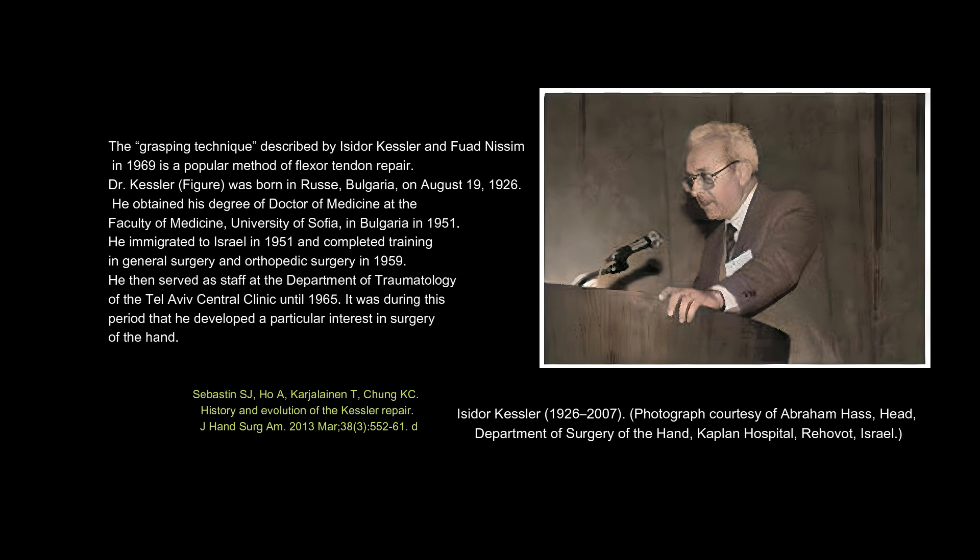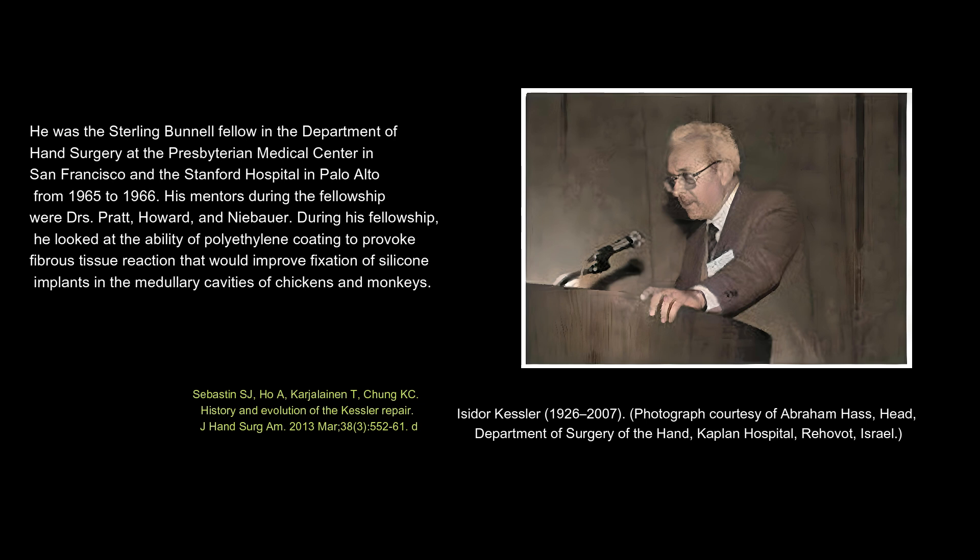Dr. Kessler was born in Rus, Bulgaria, on August 19, 1926. He obtained his degree of Doctor of Medicine at the Faculty of Medicine, University of Sofia, in Bulgaria in 1951. He immigrated to Israel in 1951 and completed training in general surgery and orthopedic surgery in 1959. He then served as staff at the Department of Traumatology of the Tel Aviv Central Clinic until 1965. It was during this period that he developed a particular interest in surgery of the hand. He was the Sterling Bunnell Fellow in the Department of Hand Surgery at the Presbyterian Medical Center in San Francisco and the Stanford Hospital in Palo Alto from 1965 to 1966.